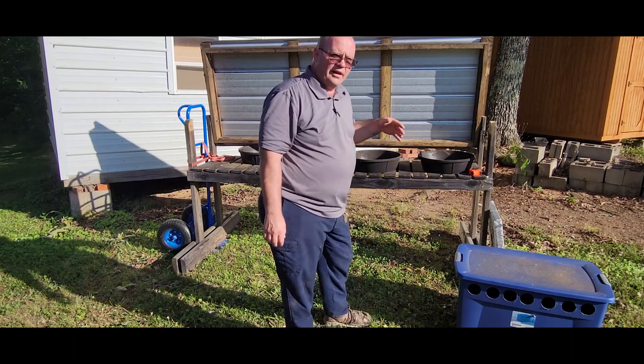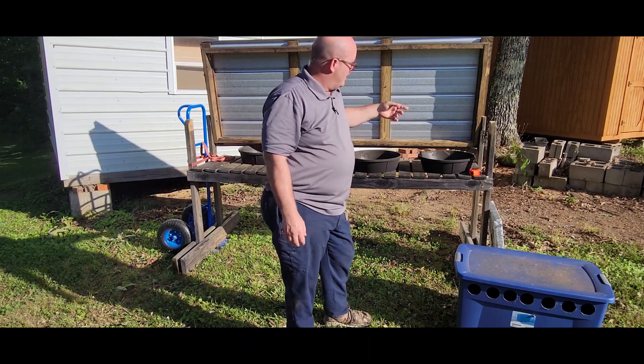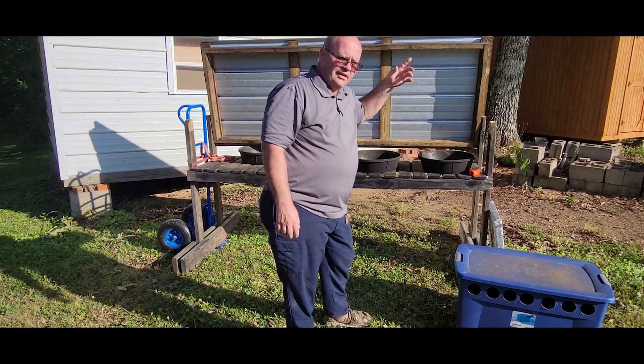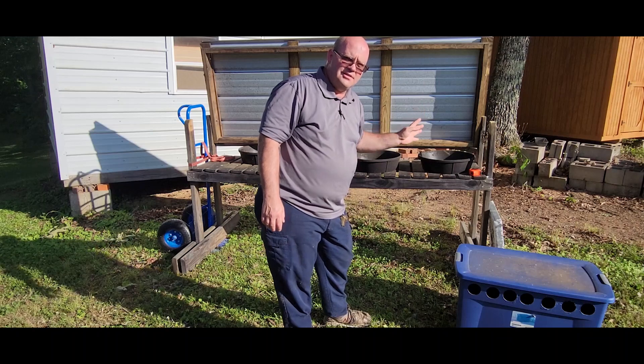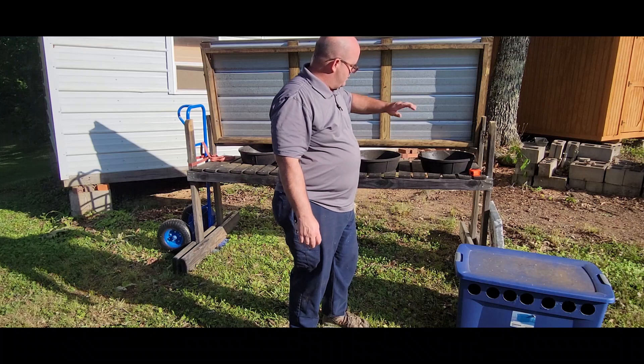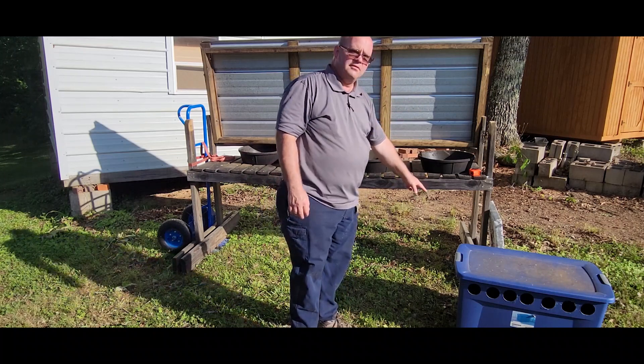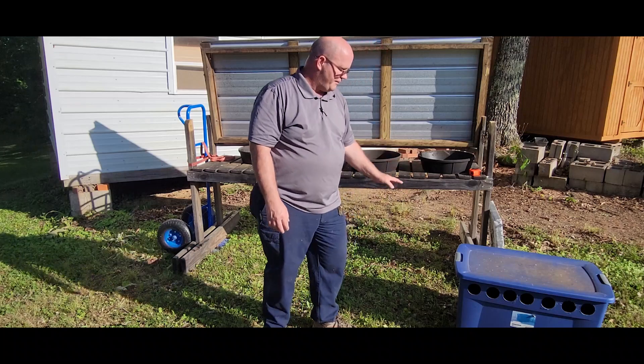A word of caution though — I learned this last year. One day it was going to be sunny so I left the lid up, and it was one of those late-February or March days where after the front came through it got windy. The wind actually shifted the feeder off my blocks. I do set them on some cap blocks to get them off the ground.